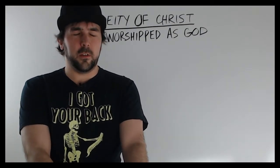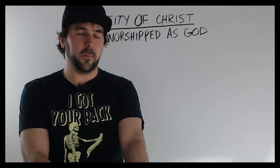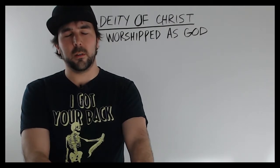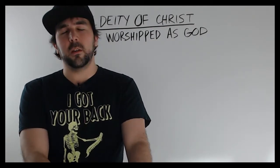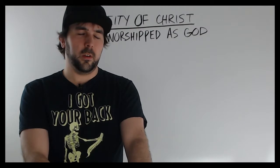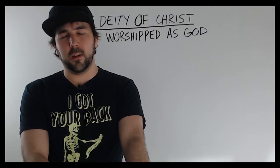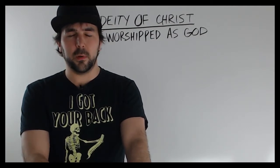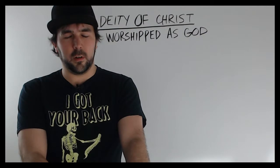Dear God, Heavenly Father, thank you for this day. Thank you for this opportunity to go over your word, and thank you for the people who have viewed this video and given me the motivation to do this. I'm very grateful — I love studying the word. I pray that anybody who watches this will also share that love, and that anybody who denies the divinity of Christ today will be persuaded by your word. God, I just thank you for your Son, for the sacrifice. We worship you, we worship your Son, we worship the Holy Spirit. We thank you for the gift of the Holy Spirit, and I pray that the Holy Spirit will guide us today and open our eyes. In Jesus' name we pray, amen.